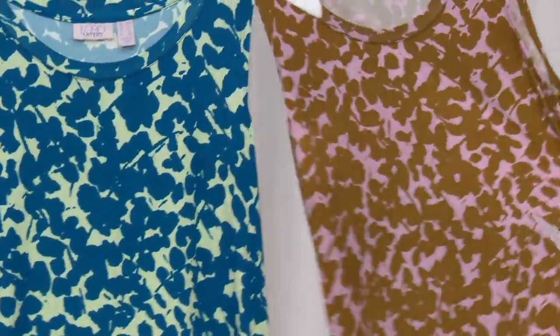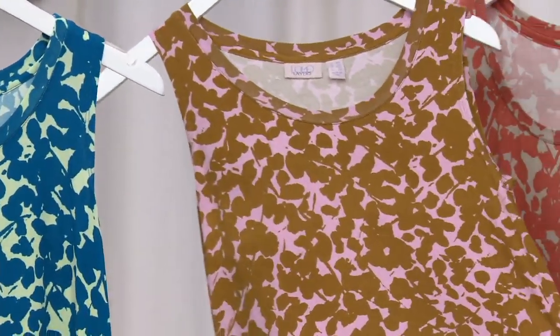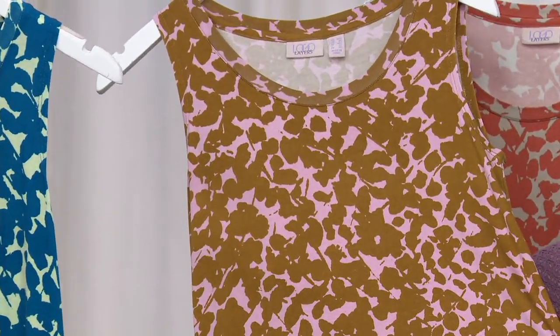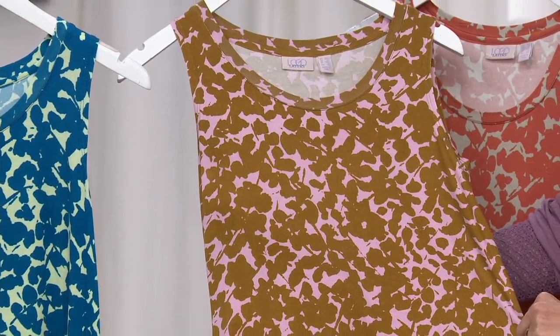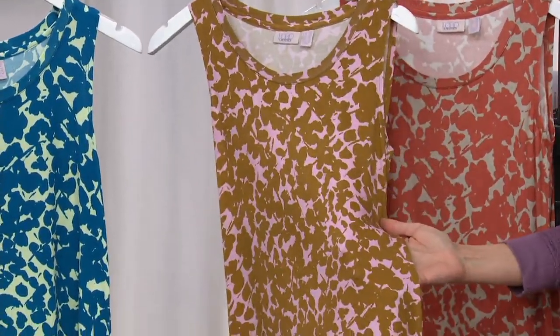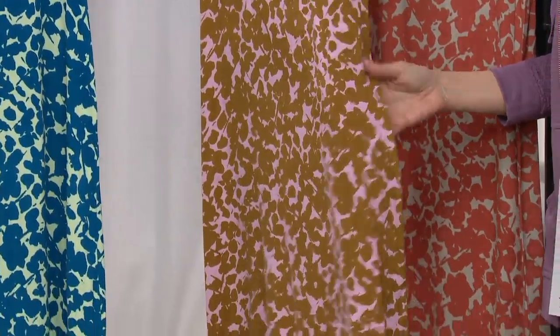Now look at this — this is Tuscan Olive, and if you look at the Tuscan Olive, the background is this cherry blossom color. It's so pretty. It's such a great place to start a print because it's just two colors, but really two sensational colors. That 28 and a half inch is the sweet spot for our tank. This is the color combination I needed in my life and didn't even know it — olive and pink together.